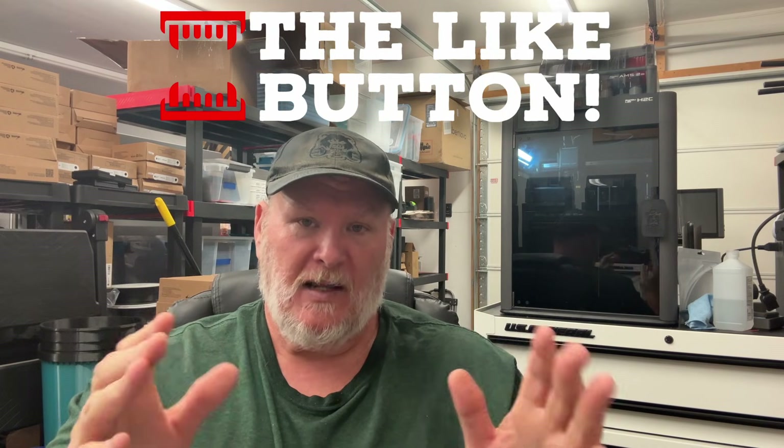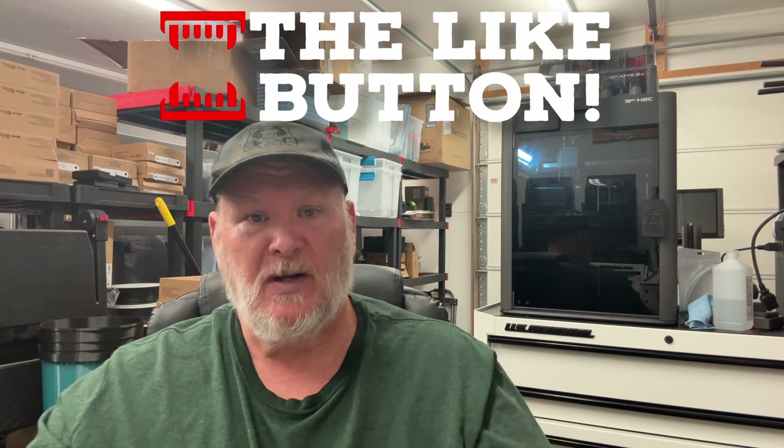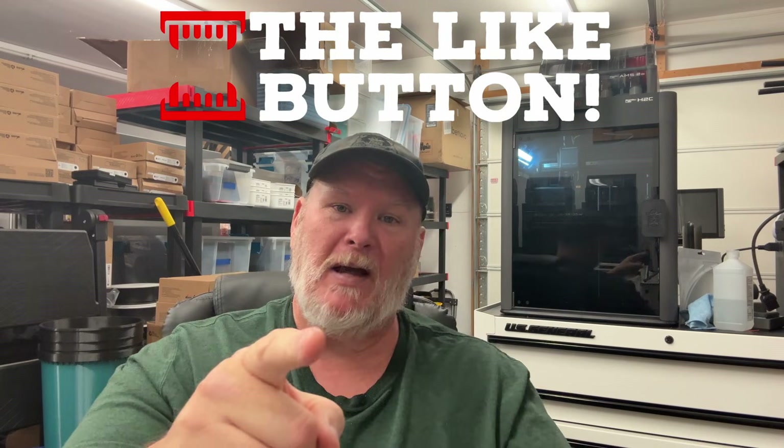Anyway, I hope I answered all your questions — I know it ran a little longer than I wanted. If you've got other questions, put them down below. If you like what we're doing here, smash that like button, subscribe, ring the bell on the way out. Take care, God bless, and as always — shine on.